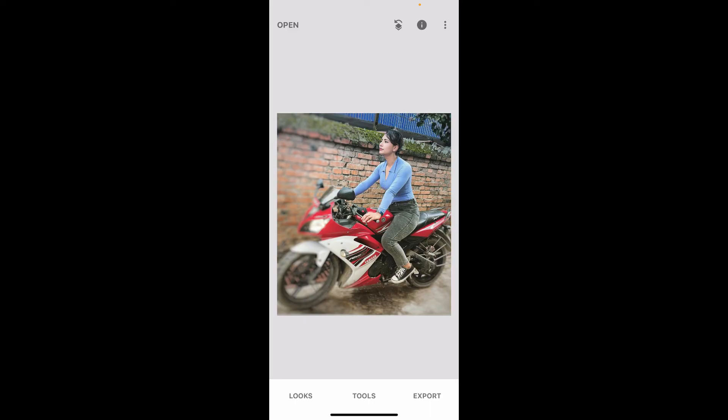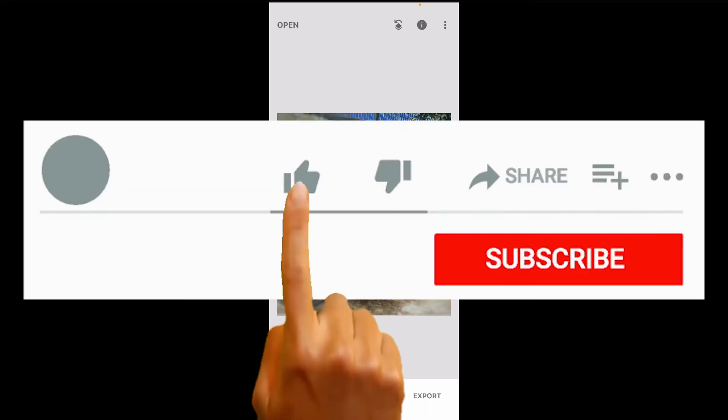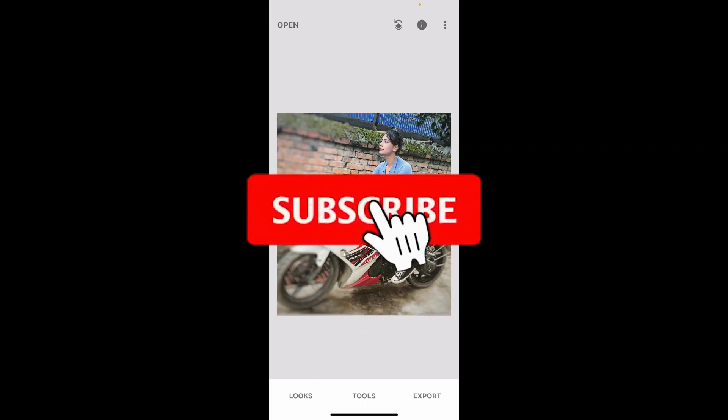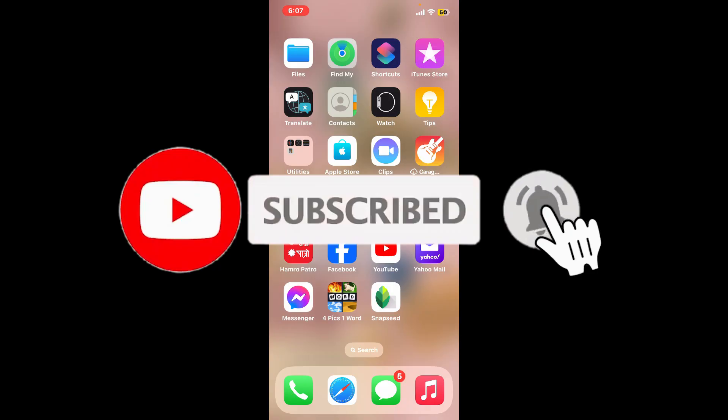If you found the video to be helpful, go ahead and give us a thumbs up. Don't forget to subscribe to the channel by hitting the subscribe button. Press the bell icon so that you'll never miss another upcoming upload from us. I will see you again in the next video.